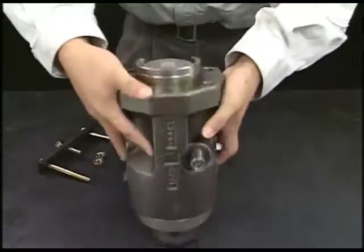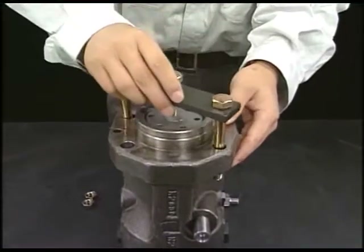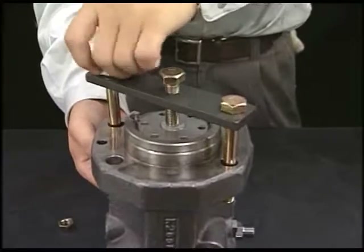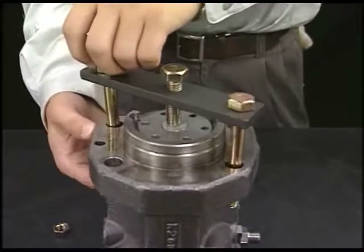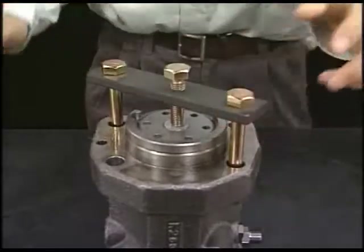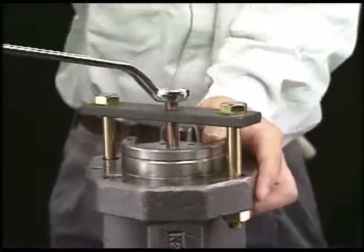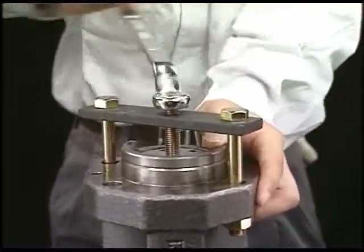Turn the fuel injection pump to 180 degrees on the table and set the exclusive tool to draw out the plunger guide on the rear side of the flange in the fuel injection pump body. Turn the support bolt of exclusive tool clockwise and hold the plunger guide.